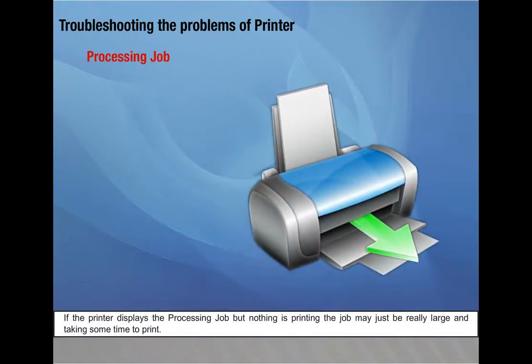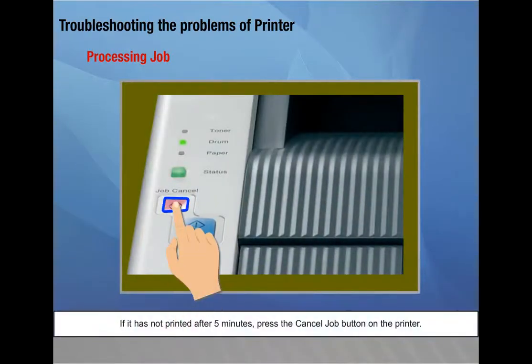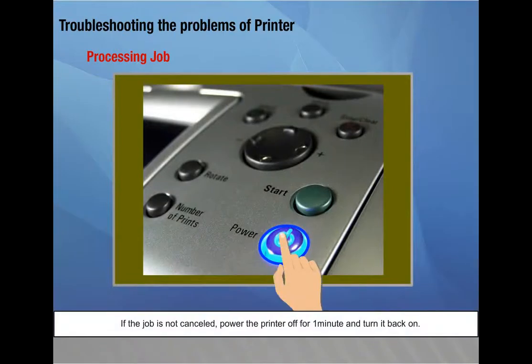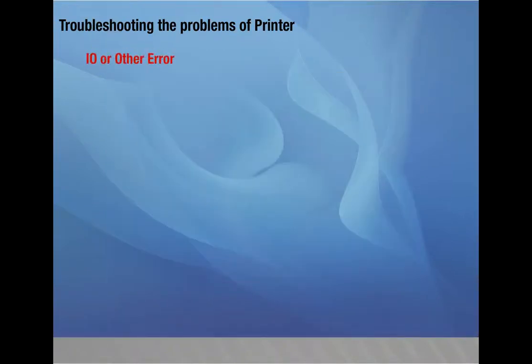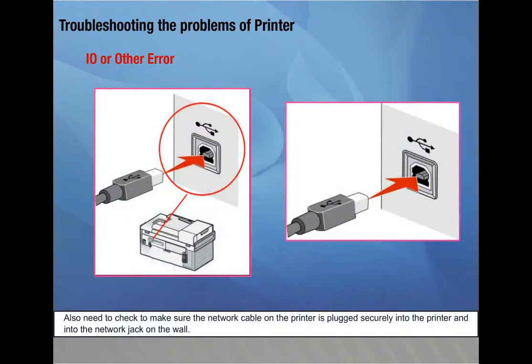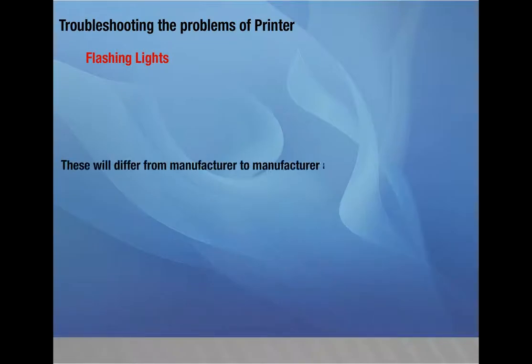Processing job — if the printer displays 'processing job' but nothing is printing, the job may be large and taking time; if it has not printed after five minutes, press the cancel job button; if not cancelled, power the printer off for one minute and back on. I/O or other error — most I/O errors are cleared by powering the printer off for one minute and back on; also check that the network cable is plugged securely into the printer and the network jack on the wall. Flashing lights — some printers have flashing light codes to indicate problems; these differ from manufacturer to manufacturer and model to model.